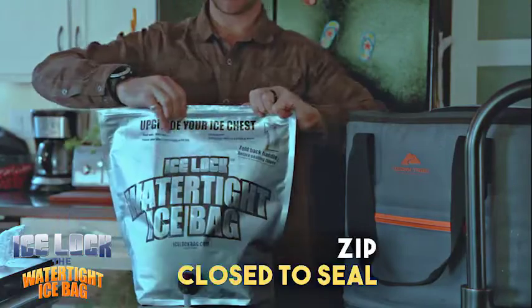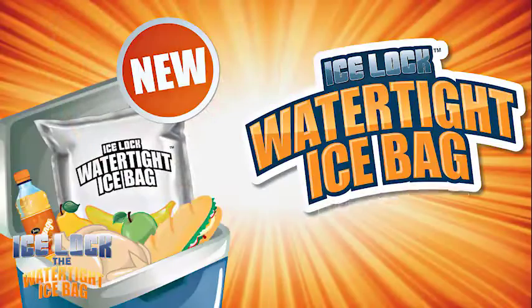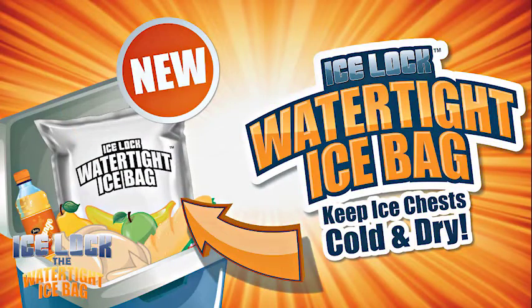Fill with ice, zip it closed, and place it in an ice chest. Save money, space, the planet, and time.